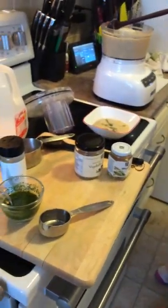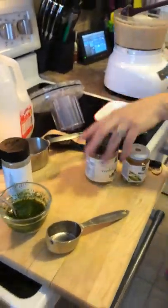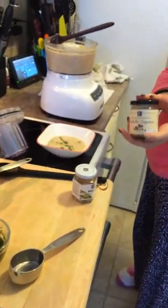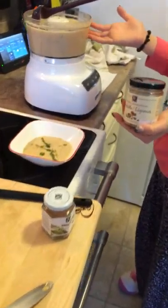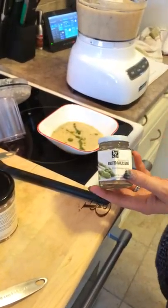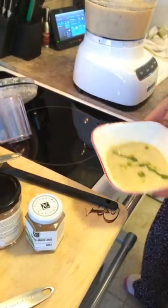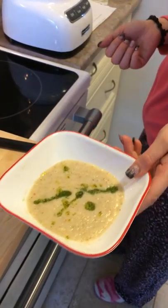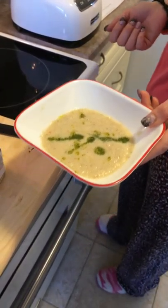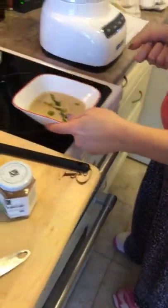For the soup, all I did was use Epicure's 12-cup multi-pot, added five cups of prepared vegetable bouillon, simmered that for about 15 minutes, blended it, and added a teaspoon of the roasted garlic aioli — and boom, my soup is done, or puree done, within 15 minutes. I hope you enjoy, and if you have any further questions, feel free to contact me.